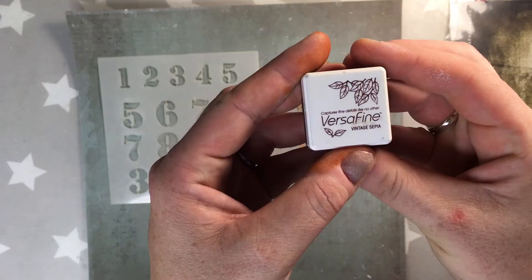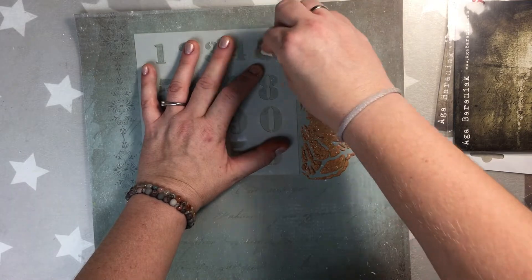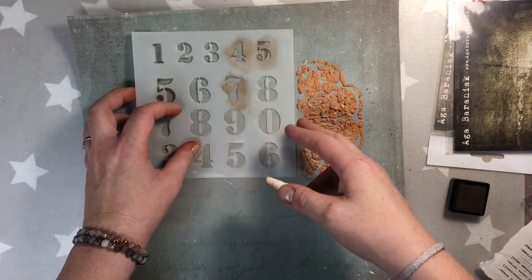Now I'm using another stencil from AB studio with Versafine ink in vintage sepia. This is stencil number 22 and what I'm doing here is tracing the numbers with a sponge.